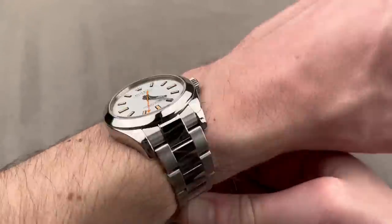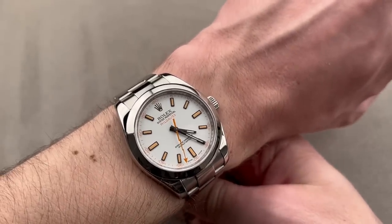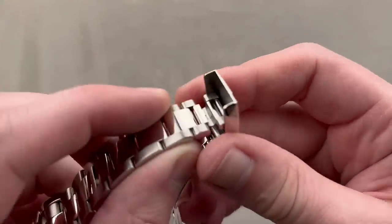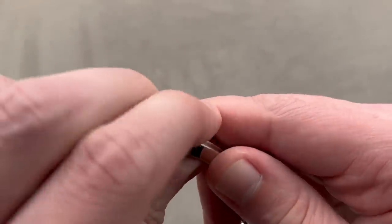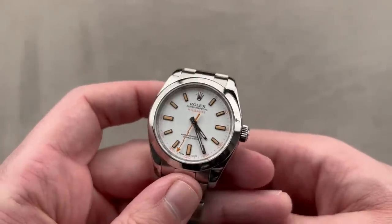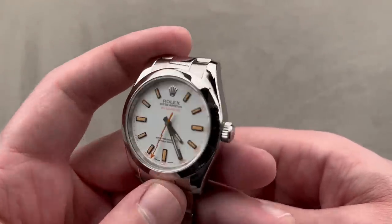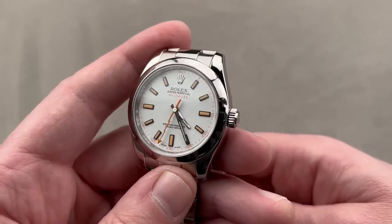Chronometer certified, highly antimagnetic, shock-resistant, automatic winding with a 48-hour power reserve. 100 meters of resilience against water — it is a very versatile watch. It's got a 5-millimeter click-in, click-out, easy-link, tool-free adjustment system for on-the-fly adjustments to the fit. A lovely piece that's gaining a lot of momentum on secondary markets, because sometimes we only realize how much we love a Rolex when it's no longer available.